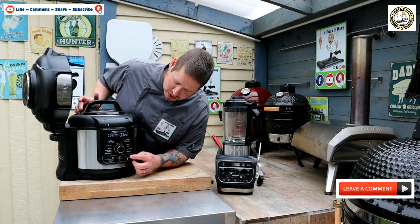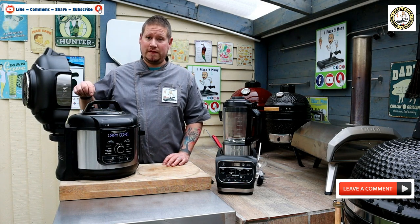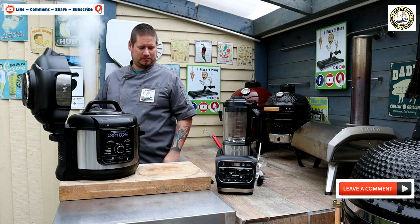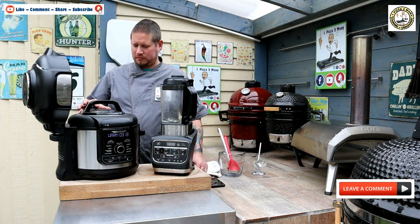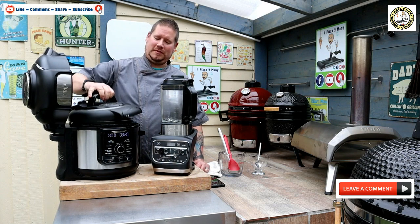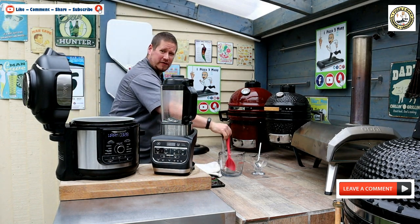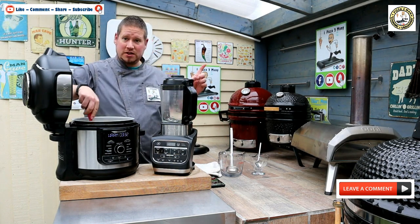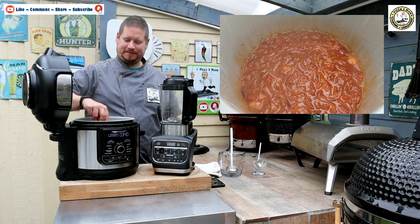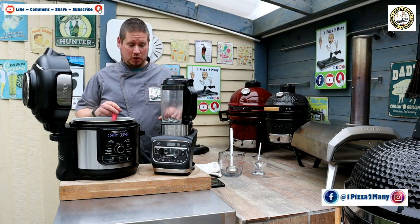The Ninja Foodie has just beeped and it goes automatically onto the warm setting — keeping warm now. We're going to do a quick release, so we're going to stand back and open this vent and let it vent. The safety valve has just dropped so we can now take this lid off. Wow — it looks fantastic. Check out the picture next to me of how the pot looks inside. It smells barbecue-y, really really nice. Now I'm going to transfer this into the Ninja Hot and Cold Blender or soup maker because I like it nice and smooth.